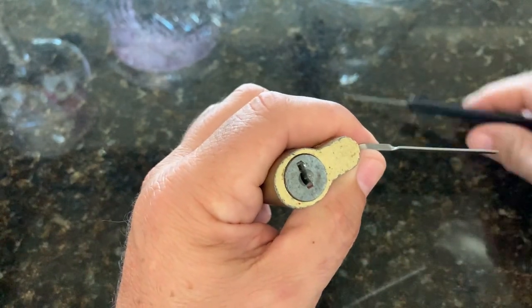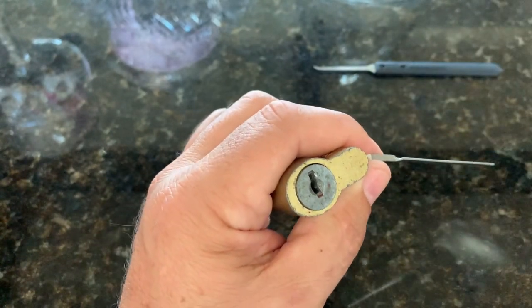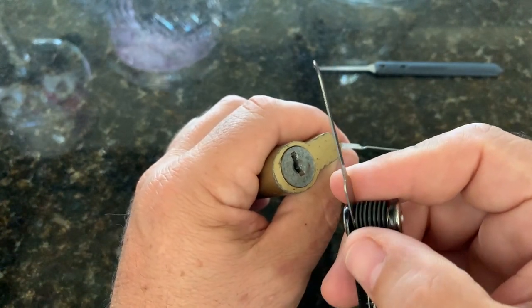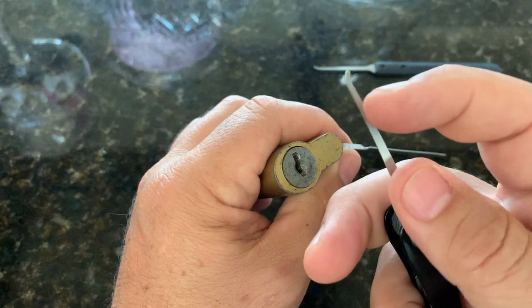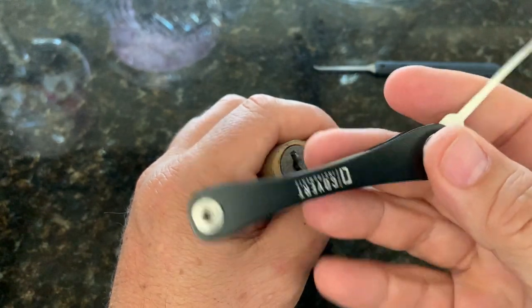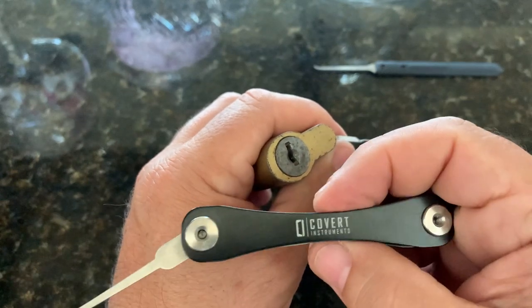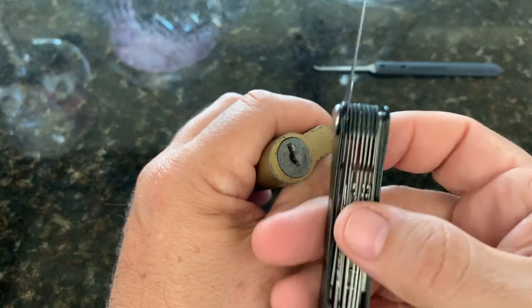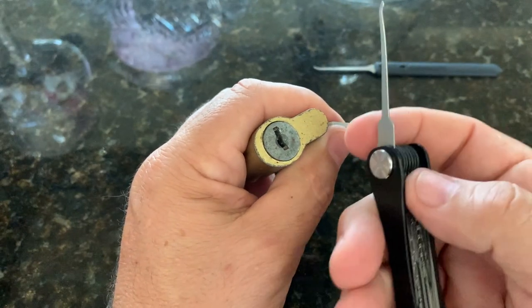So for single-pin picking I'm going to use a different pick. This one is very small — 25 thousandths — just very small profile, top and bottom. I got this from the Lock Picking Lawyer. This is his Covert Companion. It's about $100 and it comes with a whole variety of tools, so I highly recommend it. It's nice and portable.